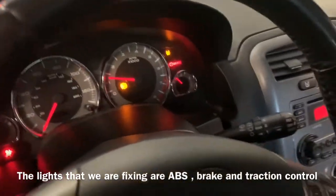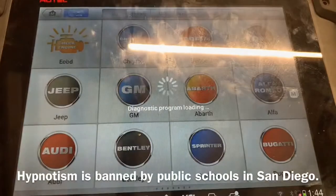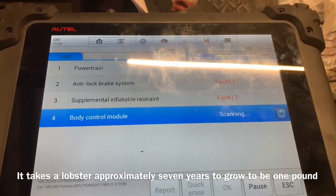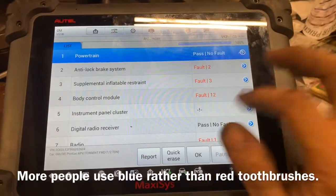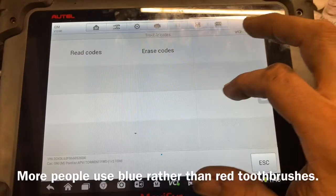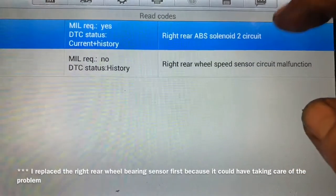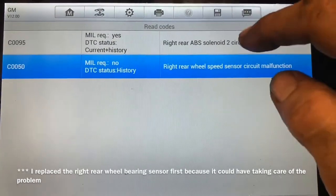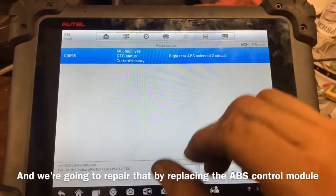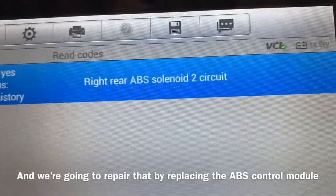These are the lights we got on: brake, ABS, and most likely traction control. We're going to go ahead and scan the vehicle. Because we've got a bunch of different fault codes, we want to make sure we don't have a blown fuse before we try to repair this problem. Clicking on ABS trouble codes — read codes — we've got a couple fault codes. Mostly what we're interested in is solenoid number two. I've gotten rid of the other trouble code by replacing the rear wheel bearing sensor, so now I've just got a C0095 solenoid circuit two.